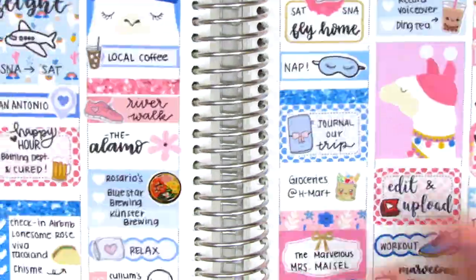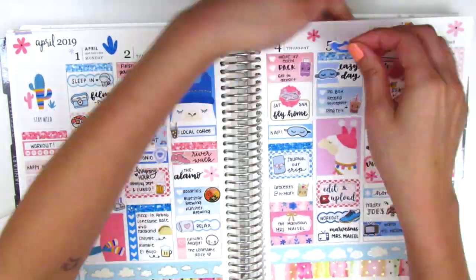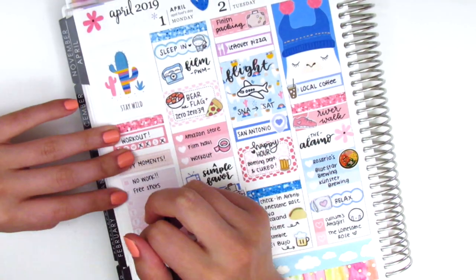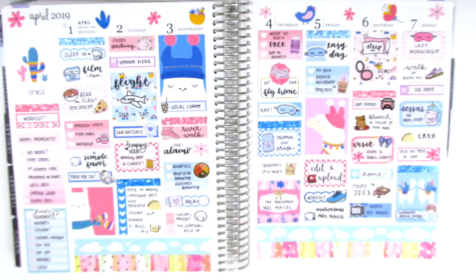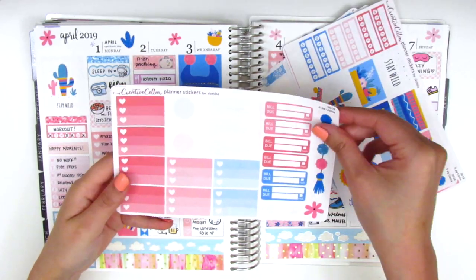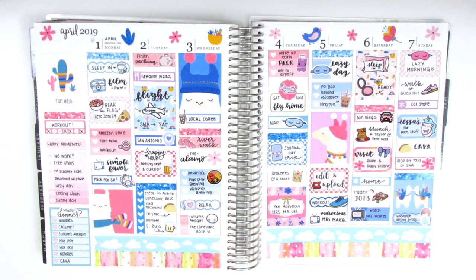Now I'm adding deco to the top — I decided not to use the date covers from the kit because I wanted to place the cute deco pieces instead. After placing all those down I fill out my sidebar, which I always save for last. I'm showing all the leftover stickers from the kit — I didn't end up using the quadruple box since it was a busy week. I'll add them to my leftover stash and plan to do a giveaway in about a month.